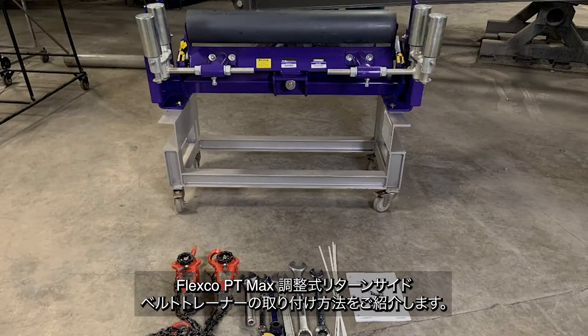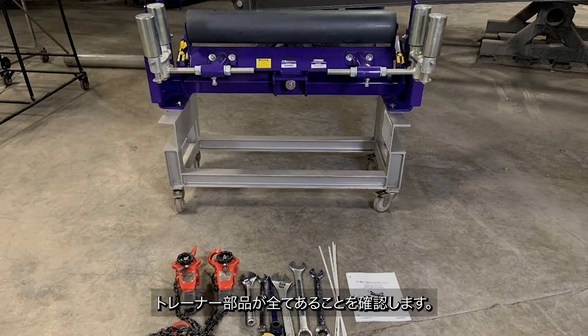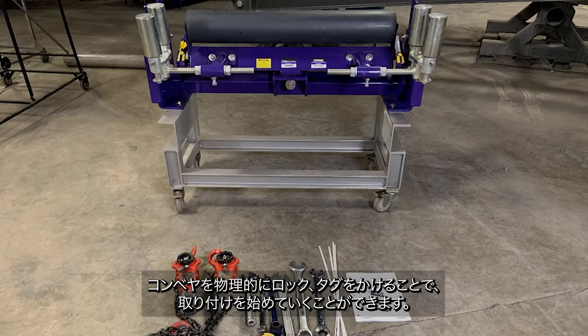Welcome. In this video, we will be installing the FlexGo PT Max adjustable return side belt trainer. Before starting the installation, we will confirm that we have all of the trainer components, the mounting bolt kit, the IOM packet, and all of the required tools. Then, once the conveyor has been physically locked and tagged out, we can begin the installation.